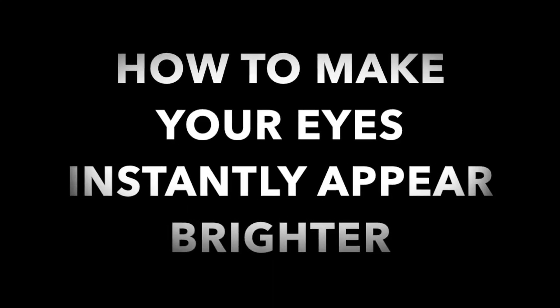Hello Pink Pillow Talkers! How to make your eyes appear lighter — not to actually make them lighter, not to change your eyes from brown to green and green to blue. No.